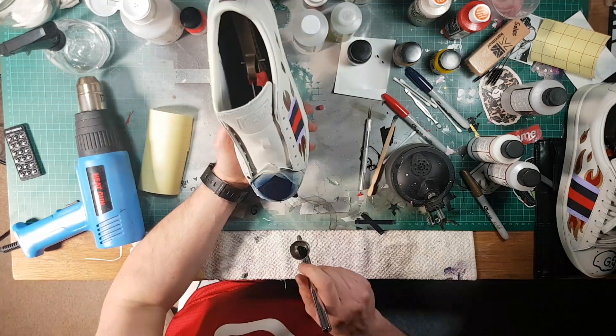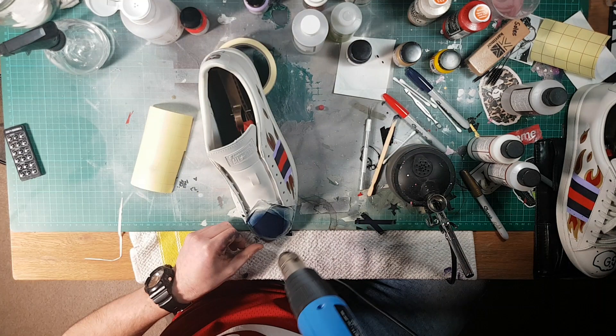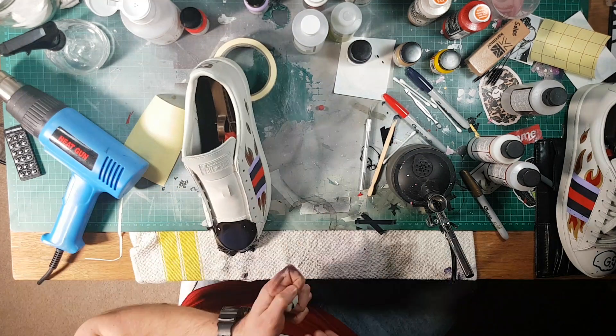The last thing you want to do guys is just spray with your Angelus Matte Finisher and lace up and you're good to go. So, let's have a look at what I've created.